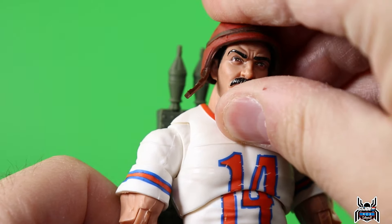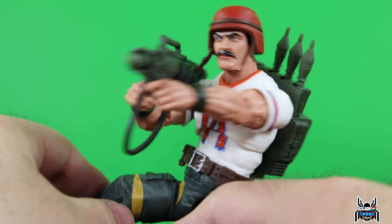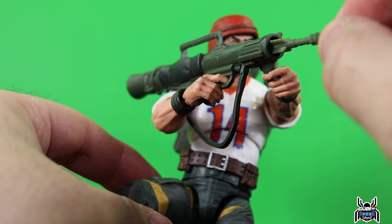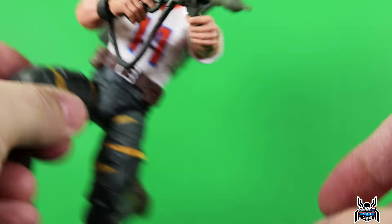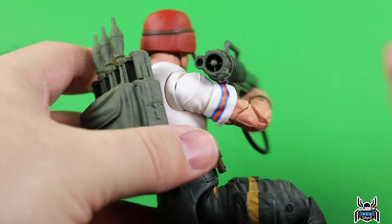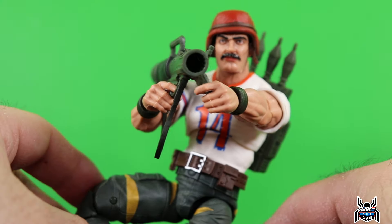The helmet fits on nicely and works really well. Here's Bazooka holding the rocket launcher - that looks pretty good. The really cool thing about these rockets is the fin pieces: the way they sculpted the inside of the barrel, you can't actually twist these around inside - it kind of locks it in place so it doesn't move around much, which is really cool. From the back piece, if you open that up, you can actually plug in another rocket.